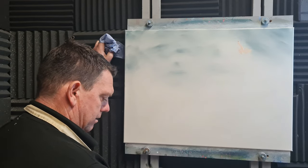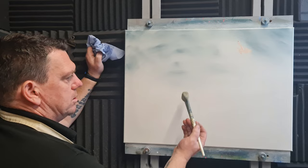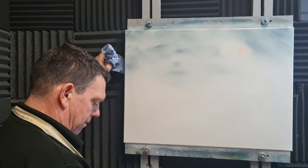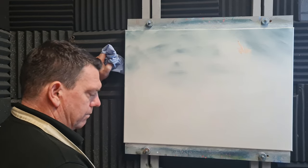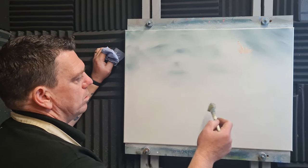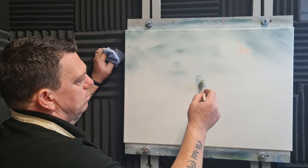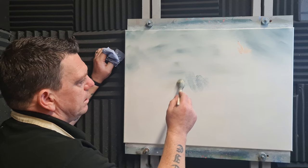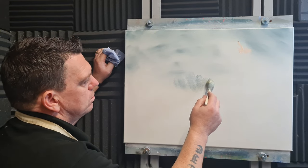I'm going to grab a mop brush and get some of those grey colors with a bit more white — I've made several piles progressively getting lighter, like a color stream. We want a little path down here with some lamps, so all I'm going to do is just tap on with this, which gives the indication of lots of little trees and foliage way back in the distance.